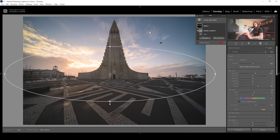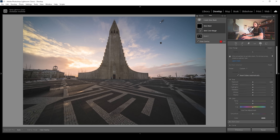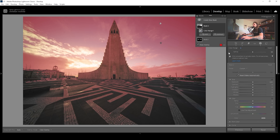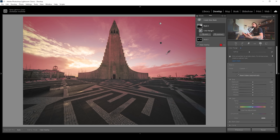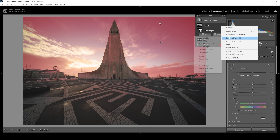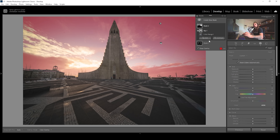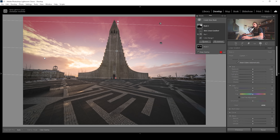Let me add a little more punch to the sky. I'm going to use a color range mask and target the blues of the sky, which I want to make darker. Let's bring down the refine slider a bit to filter out some of the clouds. I also want to target only the sky, but at the moment we also have parts of the subject selected — so we once more need to intersect this mask. I'll click on those three dots, intersect mask with, and choose Select Sky.